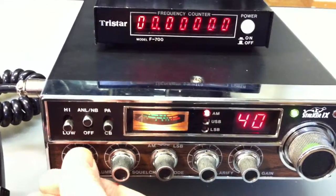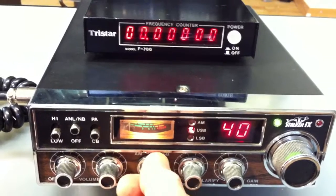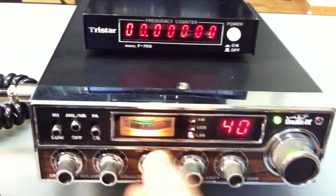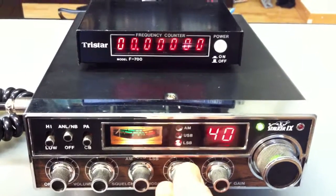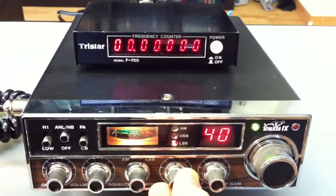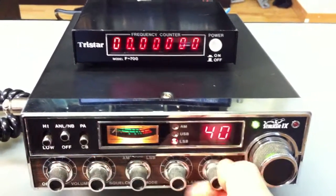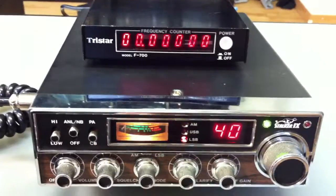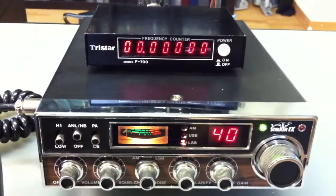Here is the volume knob, squelch control, and mode switch. It's a little bit noisy here — that's a spurious signal from the frequency counter from the oscillator.